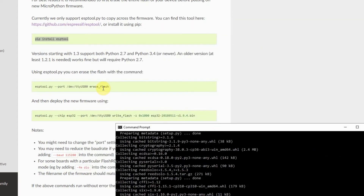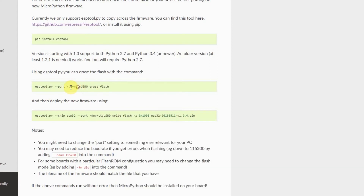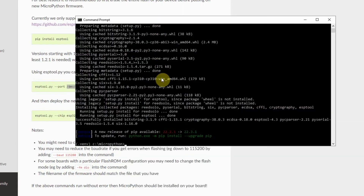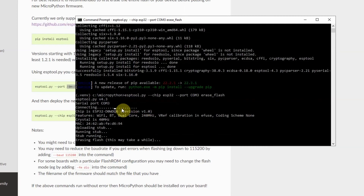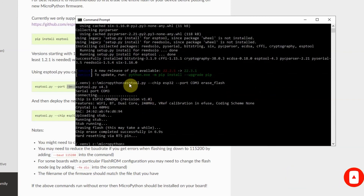The next thing is to follow the steps in here, which is the erase flash. We'll just replace this with COM3 since we are in Windows. But if you are in Linux or Mac, then just follow that step. So I'll execute this command and then click enter. Once you see the connecting messages, just let it finish. If you encounter any error, like a packet header or anything like that, just execute the next command again and click the boot button on your ESP32. This would set our ESP32 into boot mode.